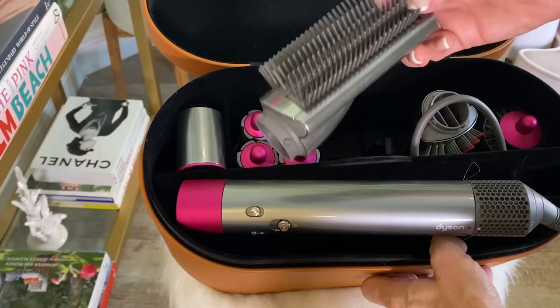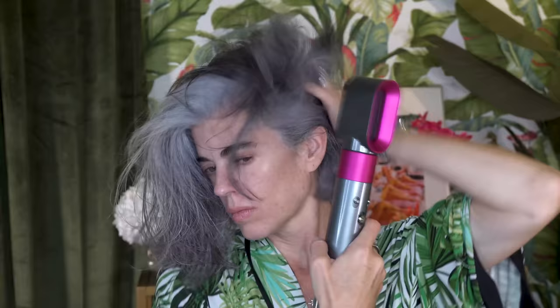So I'm going to use the first attachment, which is the blow dryer, and blow out my hair. I found that I don't spend that much time blow drying with this — it really dries very fast. I'm not going to dry it all the way because I want to be able to use the stylers and really get a beautiful look without using too much heat.